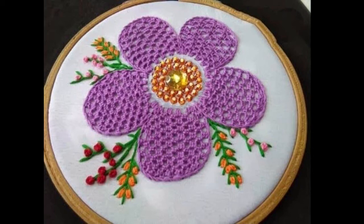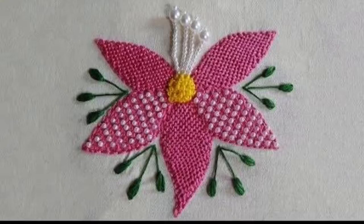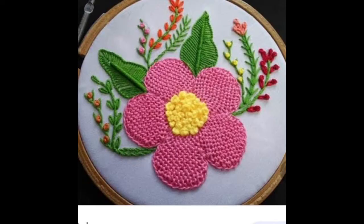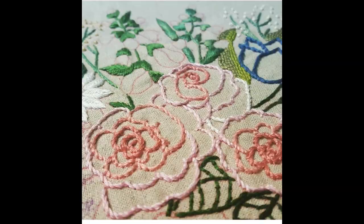Hey guys, I hope all of you are fine and doing well in your lives. My today's video is extremely creative, unique, artistic, and very easy beginner-friendly design ideas of hand embroidery flowers. You can use these very beautiful hand embroidery flowers for making dress designs, beautiful dresses — like you can make these onto your dresses as motif design ideas or all-over design ideas.